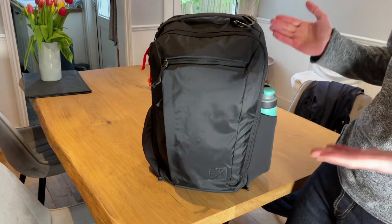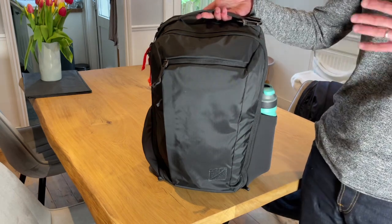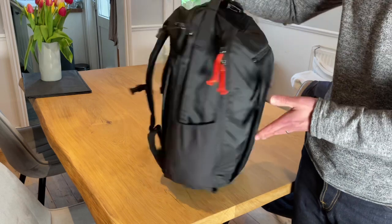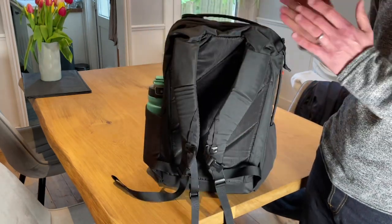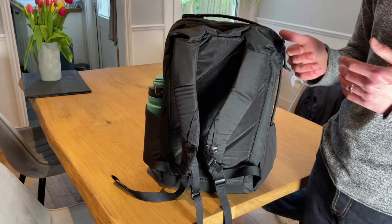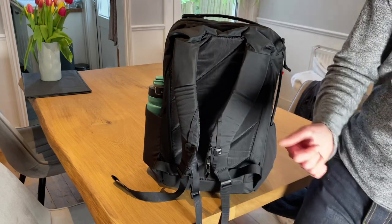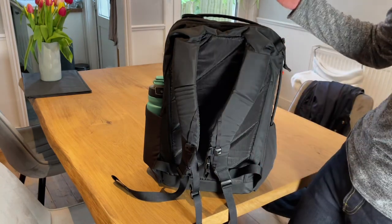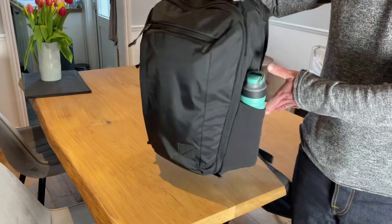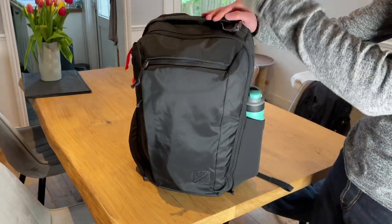The other thing is it's really, really comfortable — and of course that is subjective. Some people don't get on with Evergoods bags, but this system for me is super comfy. It's the most comfortable backpack I've ever worn. I have the CHC 22 and that's just as comfortable. And I also think it just looks great as well — pretty slick.